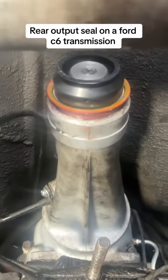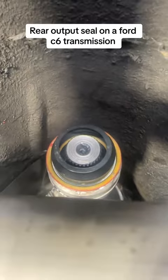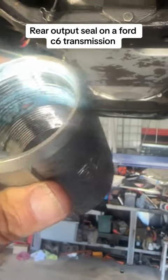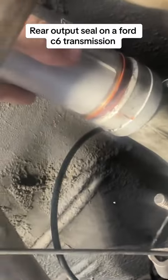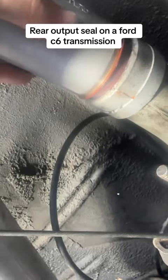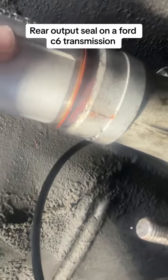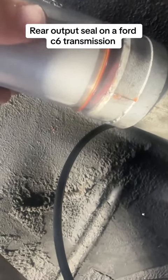The new seal is set in place with the hole on the bottom, ready to be tapped in. The easiest way to do this is with a two-inch stainless coupling for water pipe — place it like this and slowly tap with a hammer to drive it in. Make sure you hit it square and even because it won't go in if it's cockeyed.